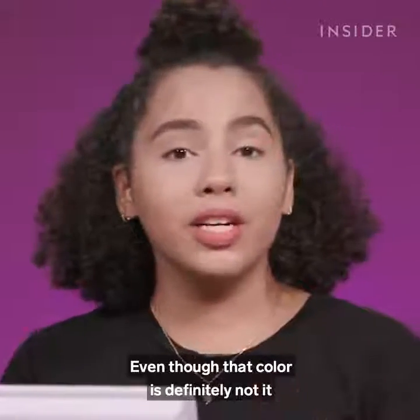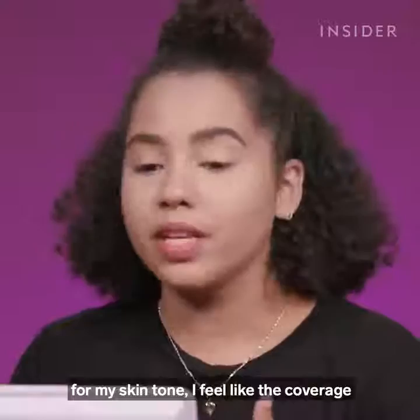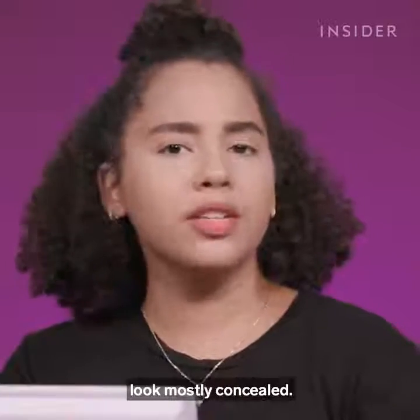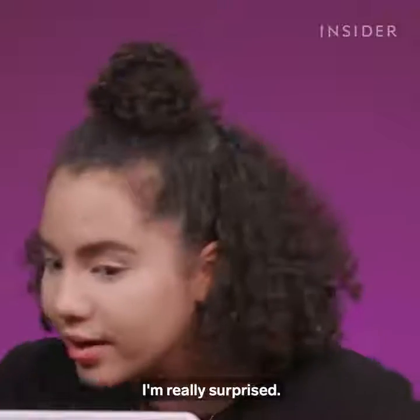Even though that color is definitely not it for my skin tone, I feel like the coverage is actually pretty good. My dark circles look mostly concealed. I actually feel like my under eyes look really good — I'm really surprised.